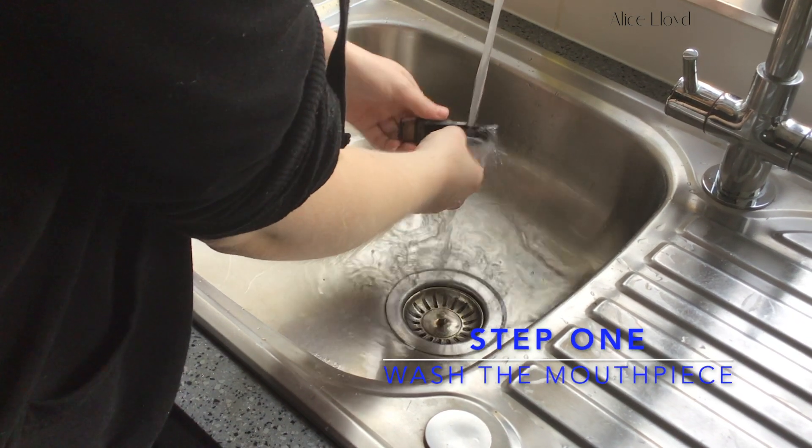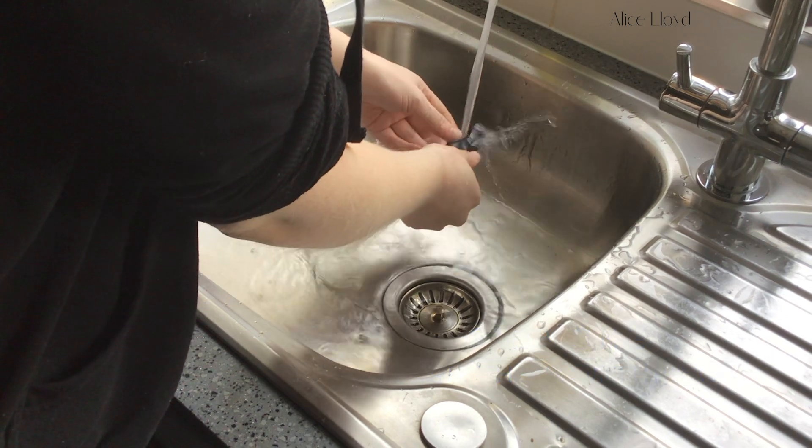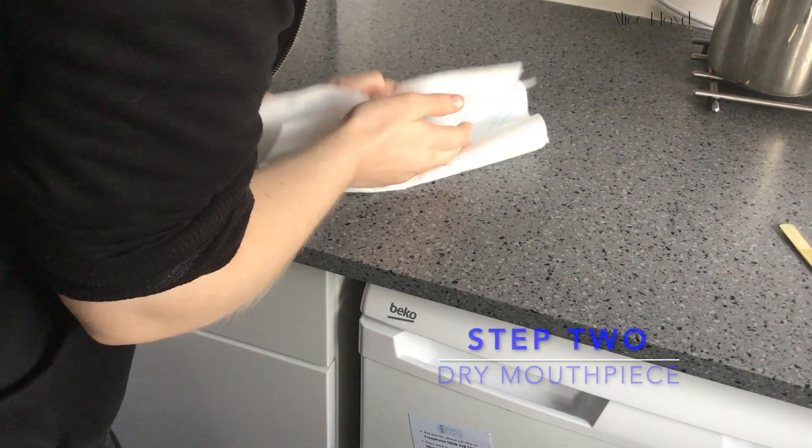Before starting, make sure the inside of the mouthpiece is clean before putting the reed on. Give it a wash in some warm water and dry it with a towel or cloth.